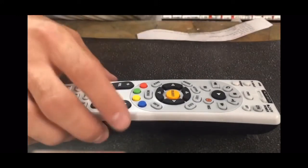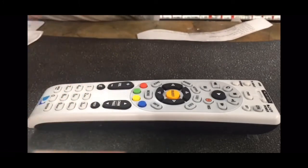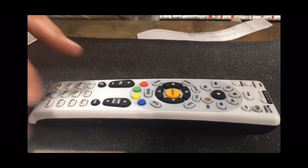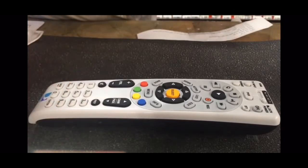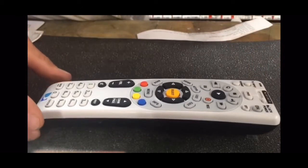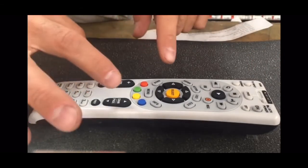The first thing you're going to do is put your batteries in. I take the batteries in and out every time you try this so it doesn't have any glitches. Then have the TV off and slide the switch to TV.